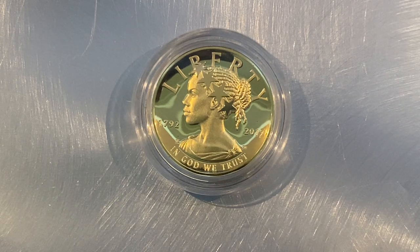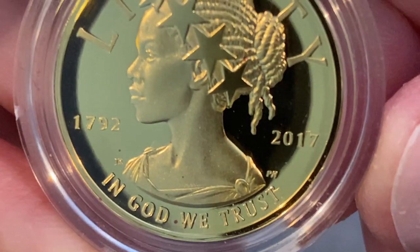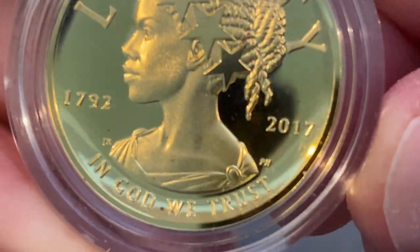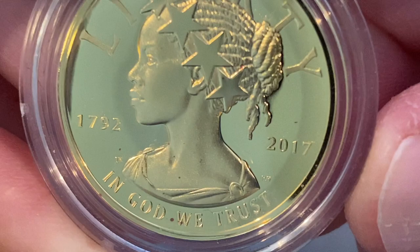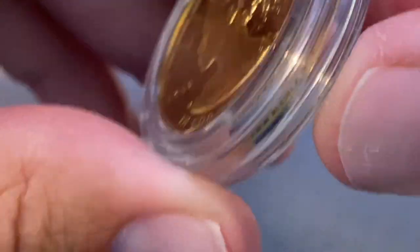Want to learn how to remove some copper spots from otherwise shiny gold coins? Well, I'm going to show you how. And lucky for us, I just happen to have a 225th anniversary American Liberty gold coin. And yep, she has some copper spots. But we're going to take care of all that.